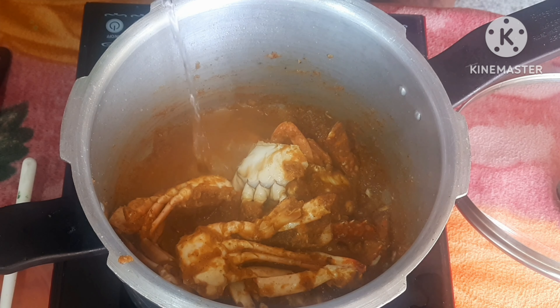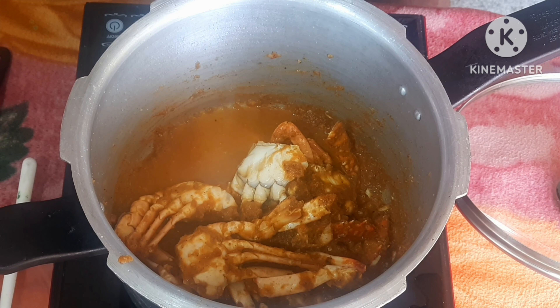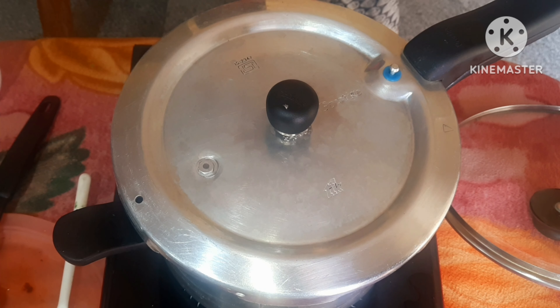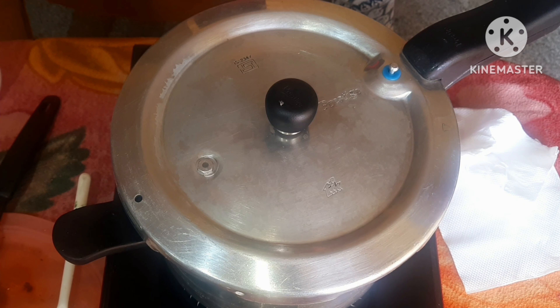Put the cooker on the top and put a little flame on the top. When I open it, I will change the output and add a little more the other way.